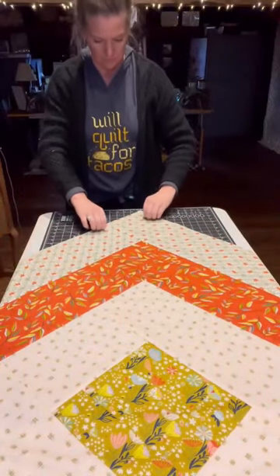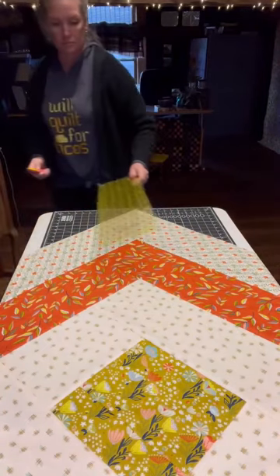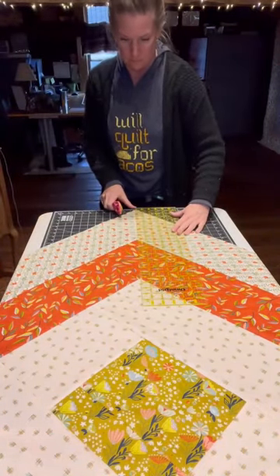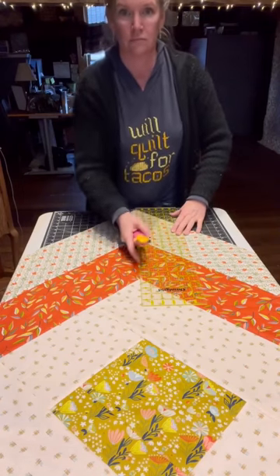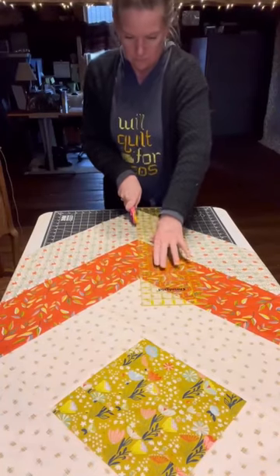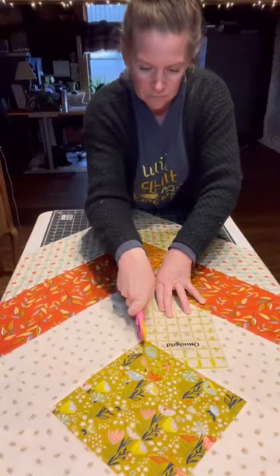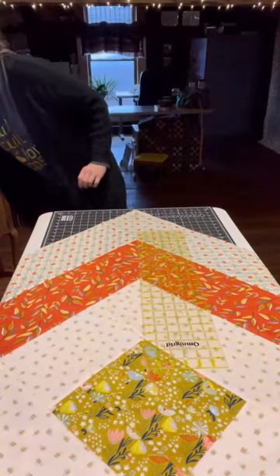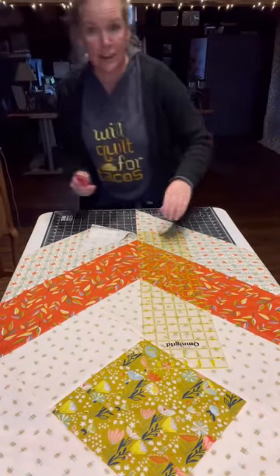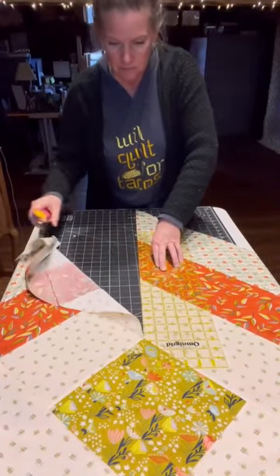I'm just straightening everything out, making sure nothing's wonky. Here you can see my ruler is lining up each point, each corner. I'm just going to cut. You have to be brave to do this part — it was a little scary the first time I did it. I should have put a new blade in my rotary cutter. Note to self for next time.